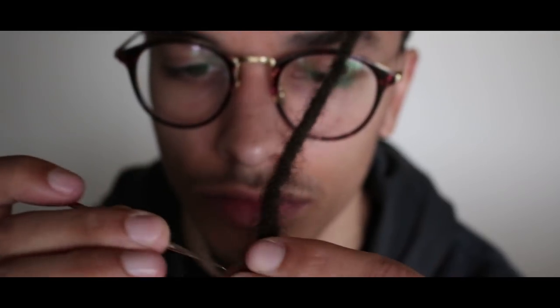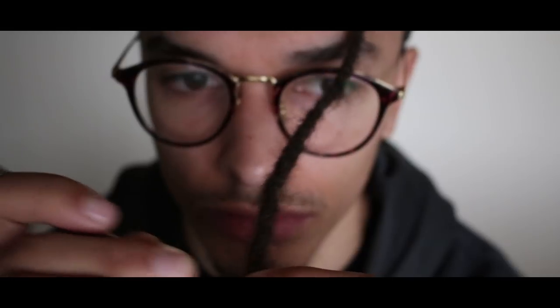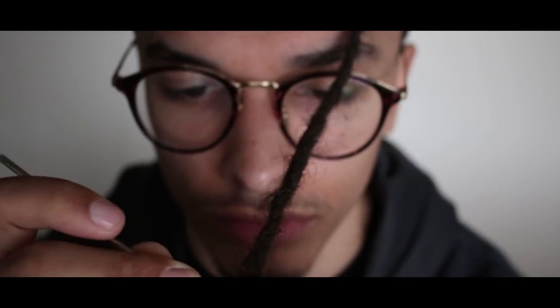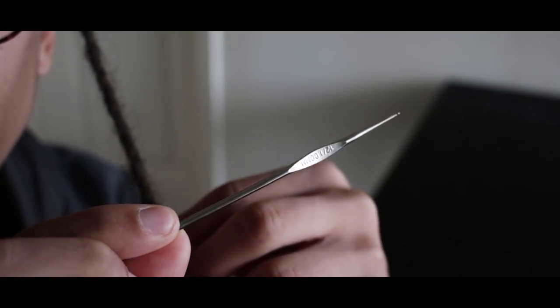First thing you're going to want to do is hold your lock with your least dominant hand, because you're going to hold the needle with the opposite hand. So I'm going to be holding my lock in my left hand and the crochet needle in my right hand for this process.